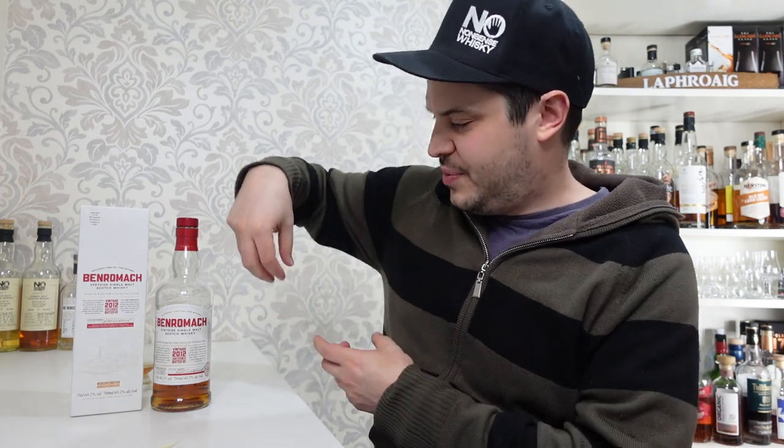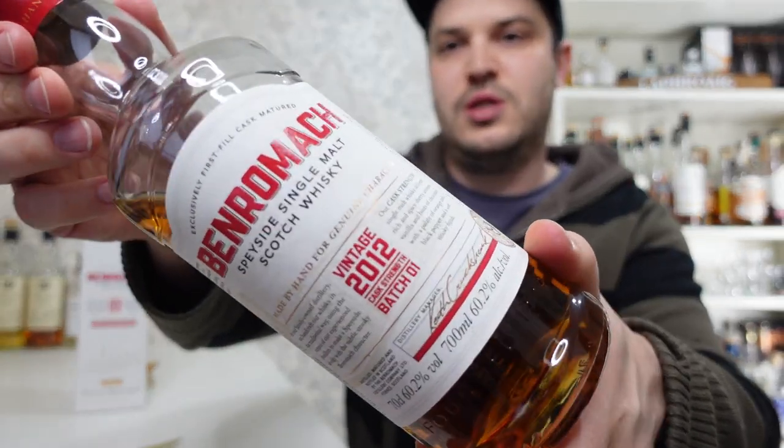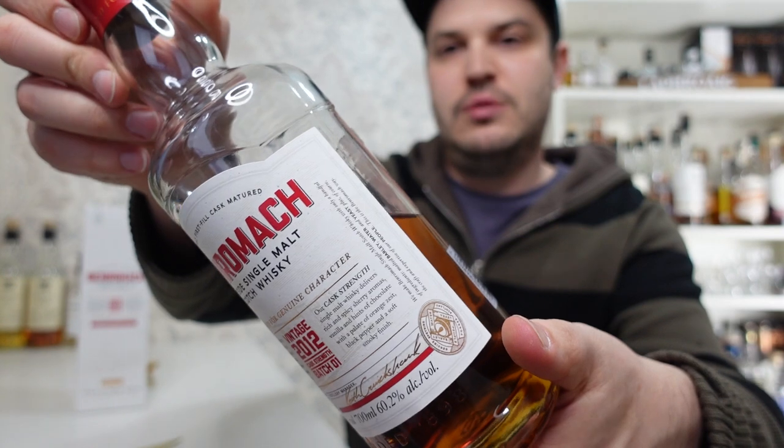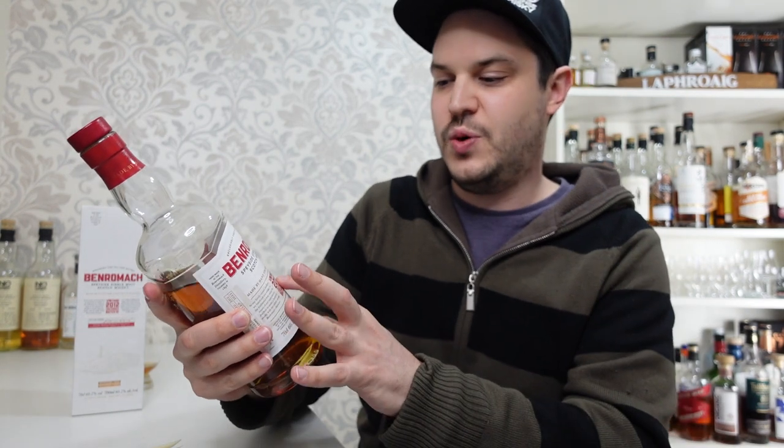One of the things I don't usually do, which I'm going to do today, is draw attention to the label information. This bottle has actually a lot of good information if you look past the marketing guff. There's loads of writing on there, a lot of it just marketing, but there are a couple of key bits. Obviously first is the name: Vintage 2012, Cask Strength Batch One — but that doesn't tell us the full picture.